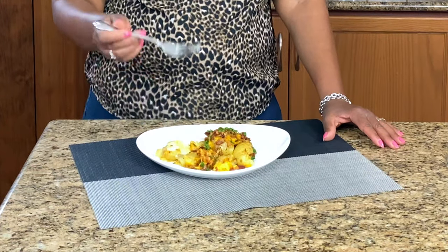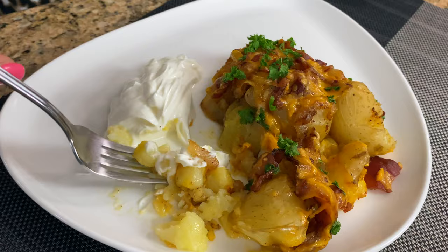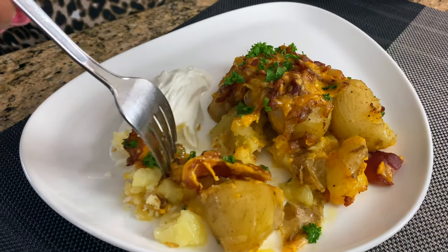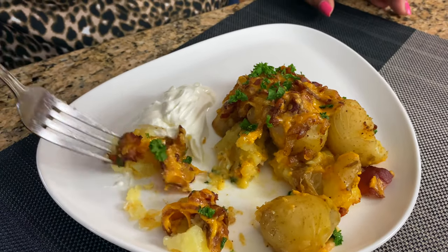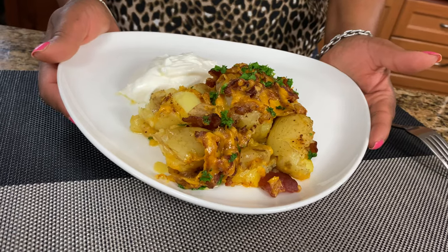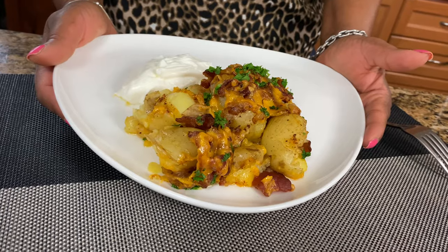I'm going to dig into it — we have some sour cream with it. The onions with the bacon and the sour cream — that is so good, that is delicious. Guys, I can't stop eating this. If you try it, leave a comment down below and let me know what you think. And here you have it — our cheesy roasted potatoes. Thank you for watching, and until we see you next time, have a great day and God bless.